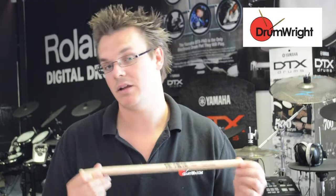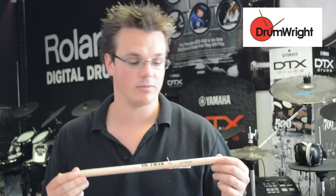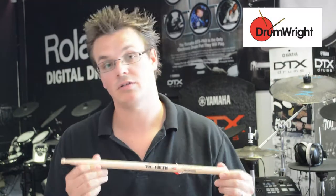However, all the SD range are made of maple. Maple is lighter than the standard hickory that Vic Firth use in their drumsticks. So you have a big stick, but it's a light stick. So if you like having that large stick and the feel of that large stick without it being too heavy, then this will be a good stick for you to go for.